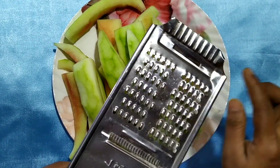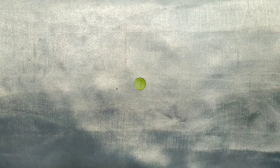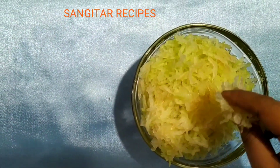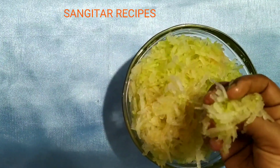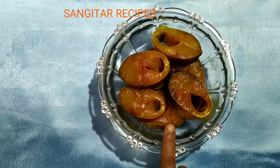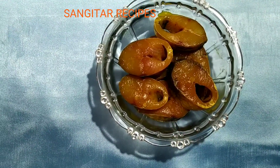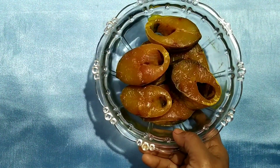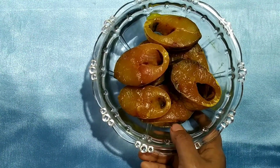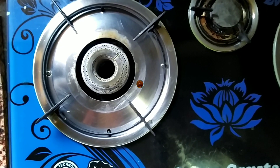We will pour the mix of the options if not. So we will pour the mix of the atmosphere. Now we will pour out a small meal. To start the mix.